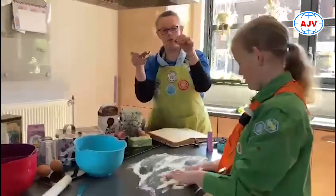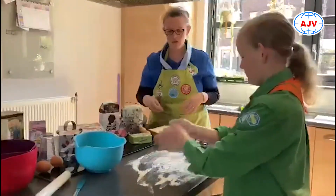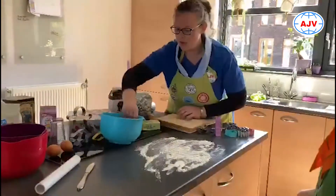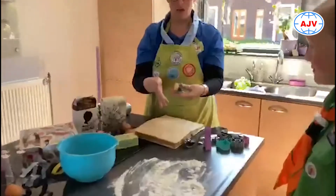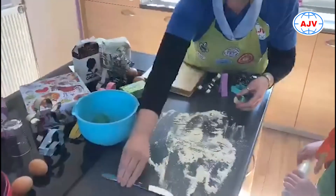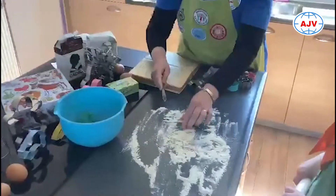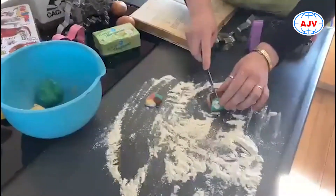Wij hebben hier in huis allemaal leuke vormpjes die we kunnen gaan gebruiken. Heb je dat nou niet, dan kun je ook prima een rolletje maken. Ik heb dat hier al gedaan met vier verschillende kleurtjes. Dan kun je met een mes gewoon plakjes snijden, waardoor je gewoon leuke ronde koekjes krijgt.